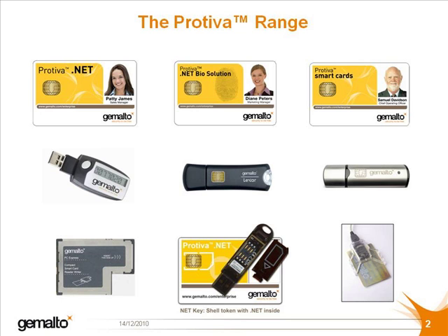There is, of course, the .NET card, either in its standard edition, or when biometric functionality is added, it becomes the .NET bio. Wherever there is a card, there is a reader, and in the third row we can see a selection of readers, whether it be the PCMCIA reader for a laptop.